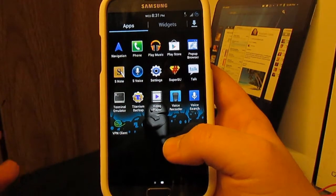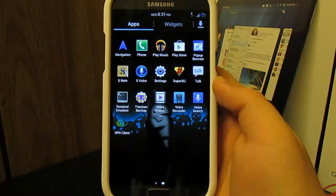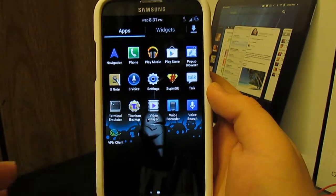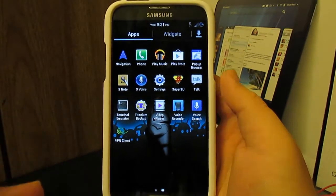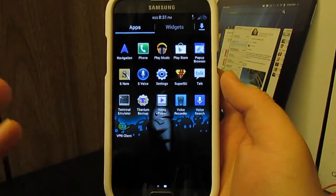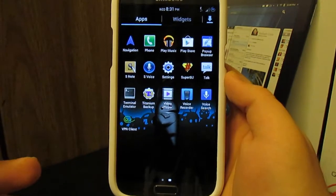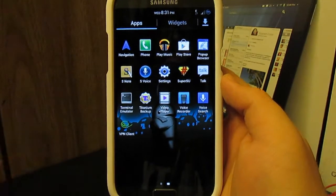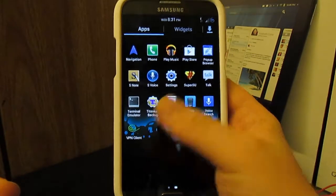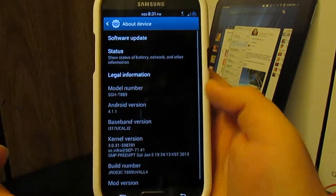It also has the stock TouchWiz music player, which I like. You have the pop-up browser, SuperSU instead of SuperUser, and terminal emulator — something you don't see in many ROMs. If you don't know what terminal emulator is, I don't recommend messing with it, but it lets you send commands to your phone. This ROM also has the ability to record calls, and you have a VPN client.